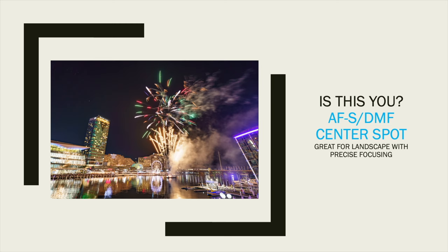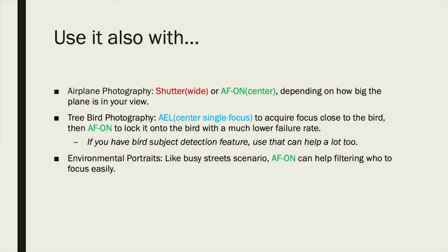For the AFS or DMF mode mapped to the AEL button, this is ideal for landscape shooting. I prefer this over completely manual focus because it's usually faster, and I can use the center spot to aim precisely on the target I want to shoot. That's why I mapped it to the AE lock button.